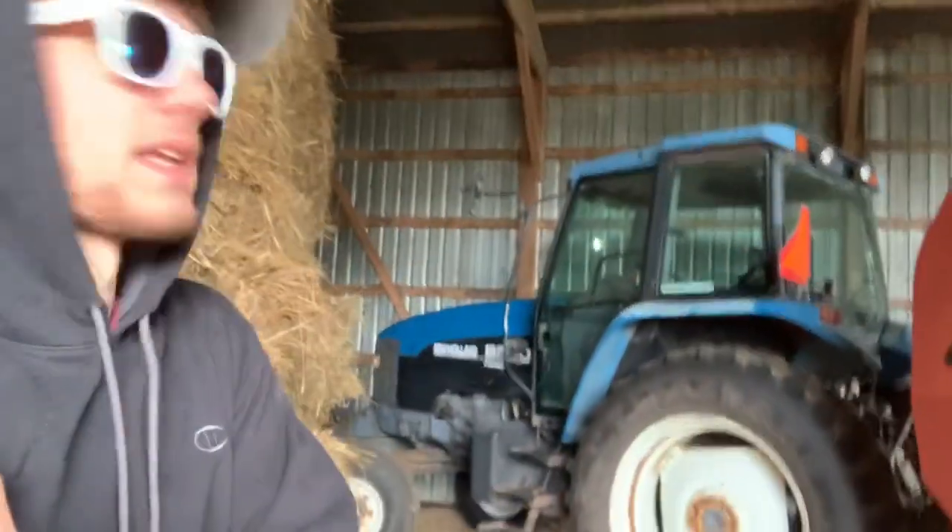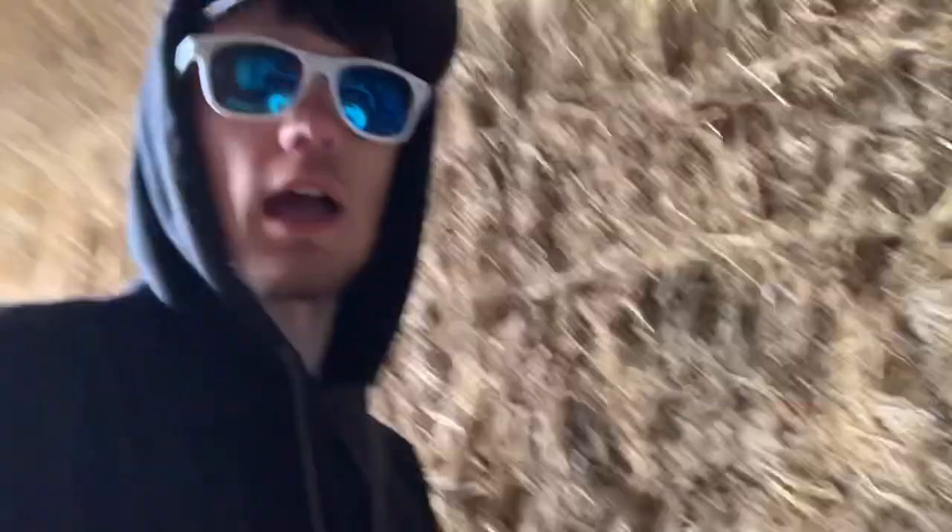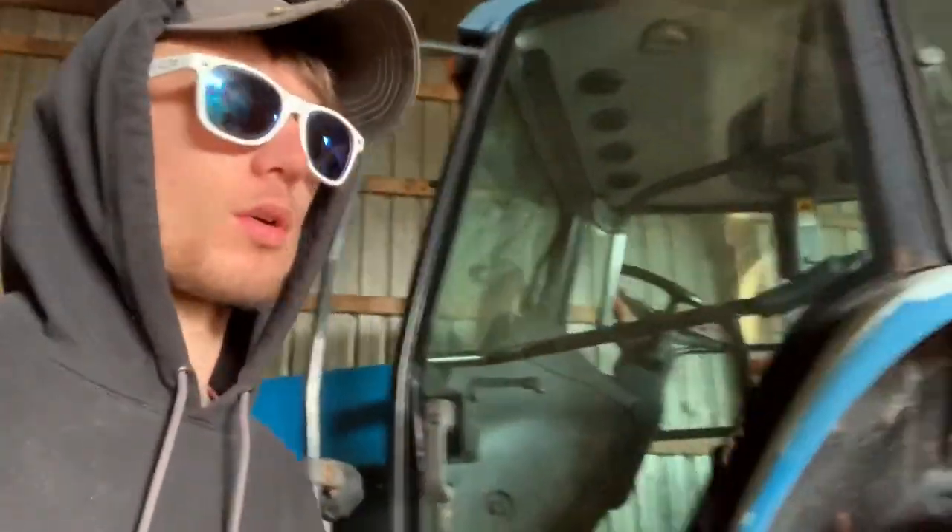Today my brother is going to be chopping some corn stalks with one of our New Holland tractors that's in the shed there, so I'm going to go unhook the baler. This is the 8160 — it says 8260 but it's really an 8160. My dad and uncle just repainted the hood and got new sides for the hood because they were all rusted out. So my brother's going to be running this tractor today with our Ford Batwing.